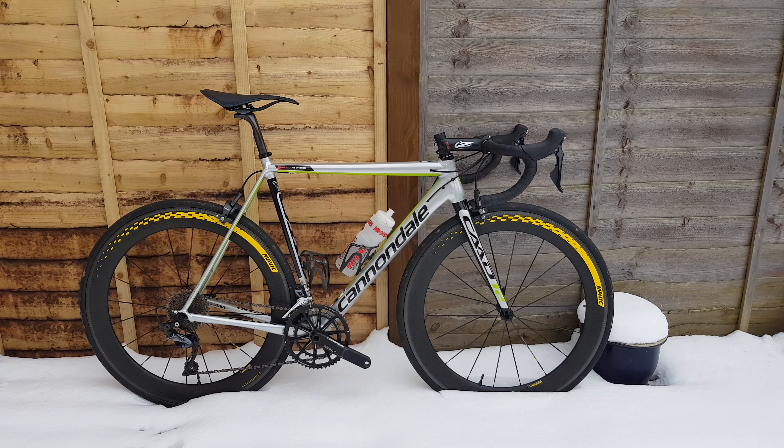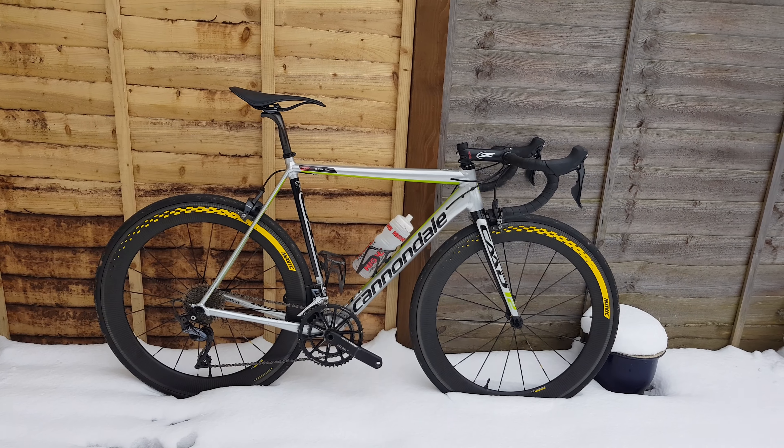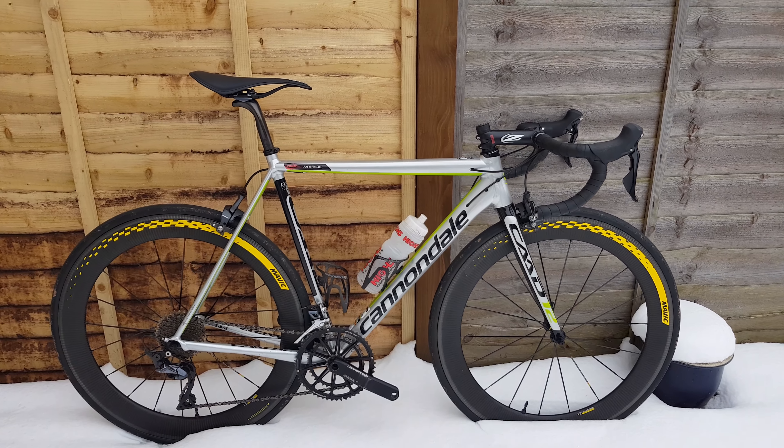Hi guys, welcome to another video. Today we're going to be looking at the CAD12 and some things I've changed in it. This is part of Project 2018 for the CAD12.